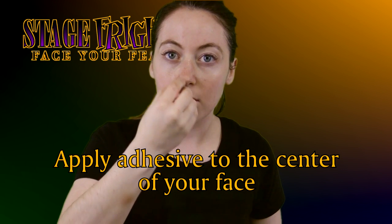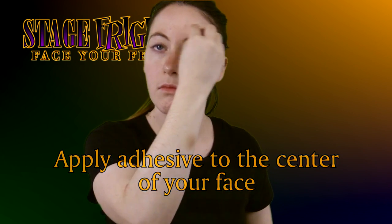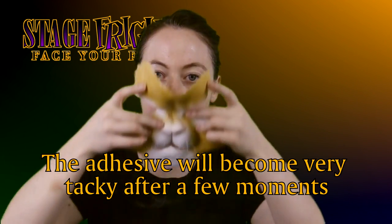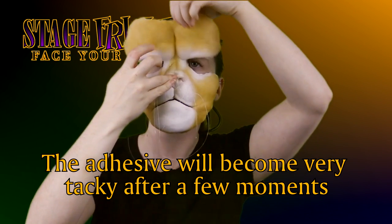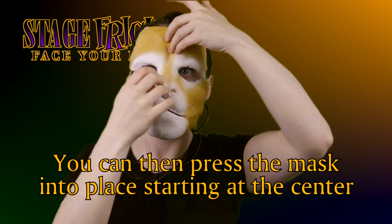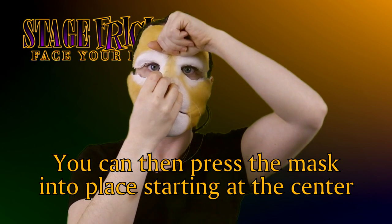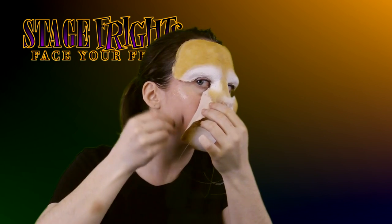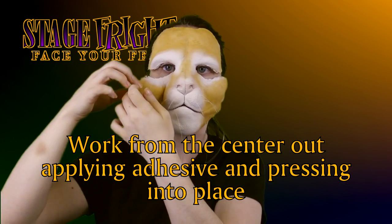Apply adhesive to the center of your face — your nose and brow make good starting anchor points. The adhesive will become very tacky after a few moments of air drying. Once the adhesive is tacky, press the mask into place starting at the center, then work outward, applying adhesive and pressing into place as you go.